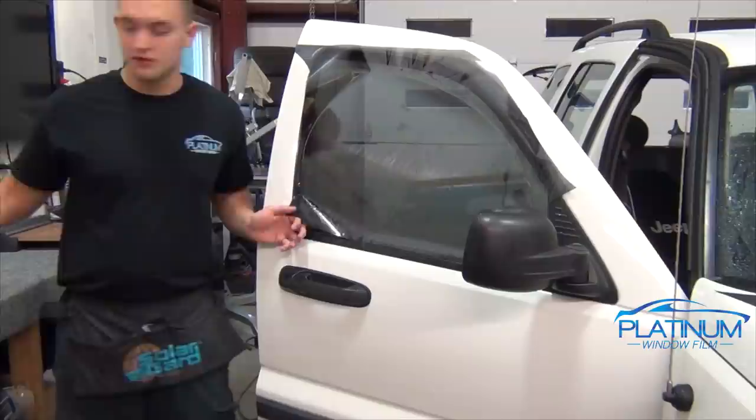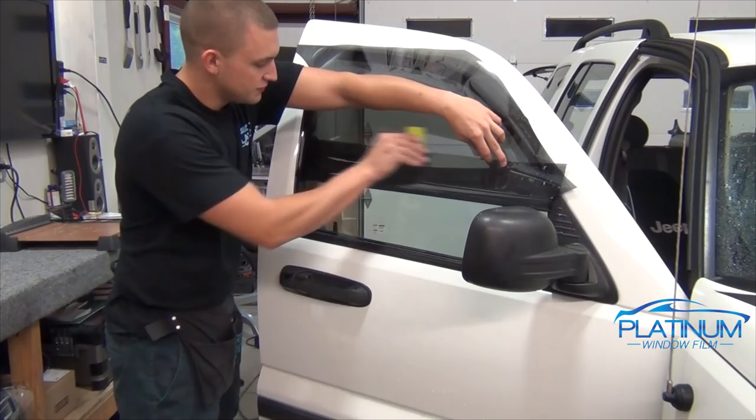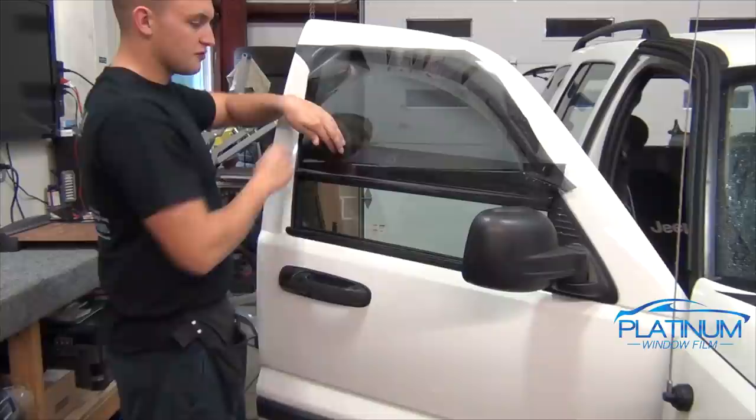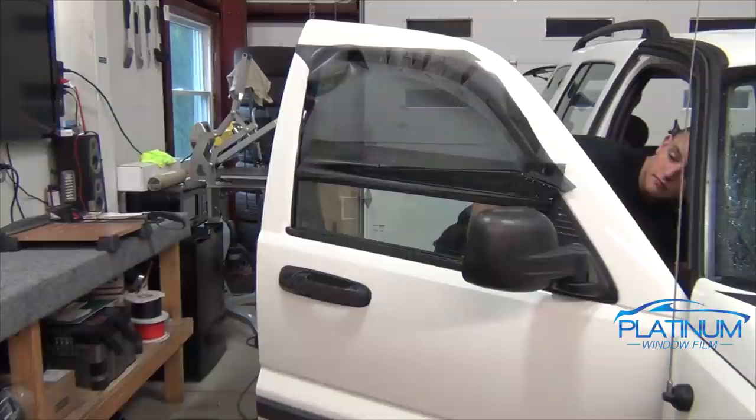Spray the outside of the window, hold the film up, don't crease it — just overlay it onto the top and then take one of your squeegees and squeegee it into place so that it doesn't fall down. You want to do this quickly because once you let go, it will start to pull away and fall down. I'm going to squeegee it on and then tap the window down a little bit.